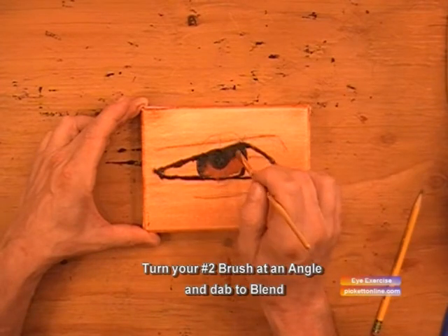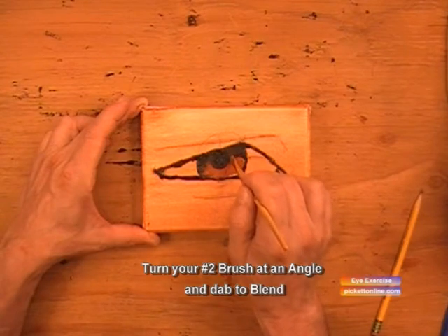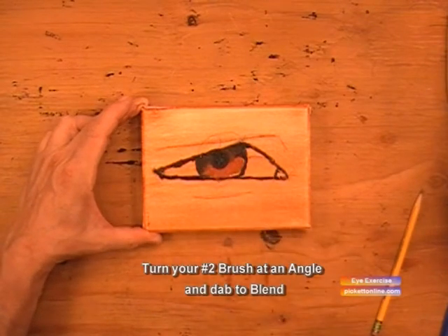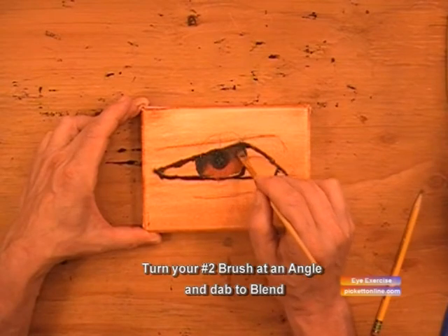The best way to blend is to have your brush at an angle and you dab up and down, doing little tiny circles as you dab up and down at the same time. That creates a really nice soft blending effect.